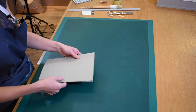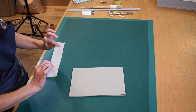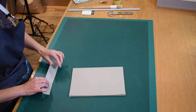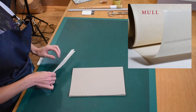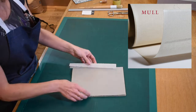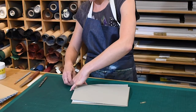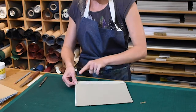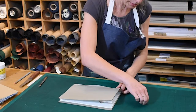We're also going to apply a spine lining — this is a piece of mull — and it's going to overlap onto the end papers by about 15 millimeters or five-eighths of an inch. It comes around the outside and sits just short of the overall length. A good tip is to keep the end papers and mull in place with two paper clips.